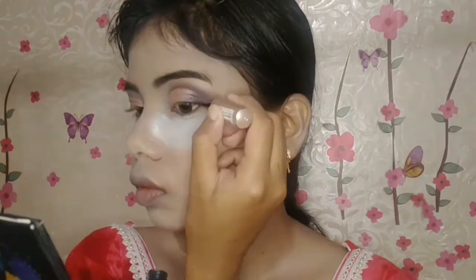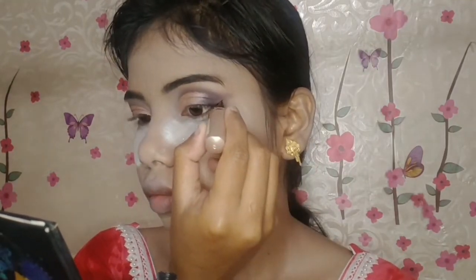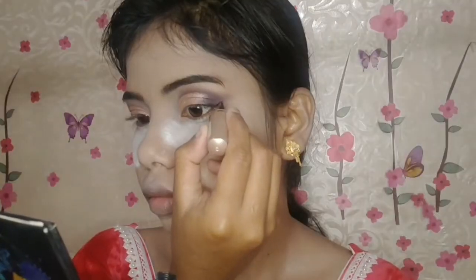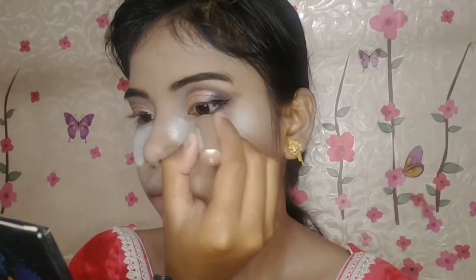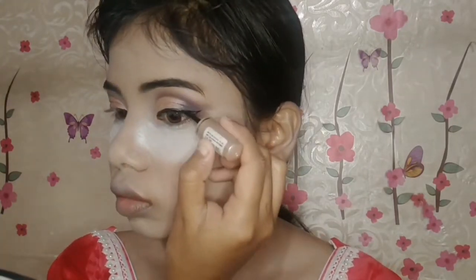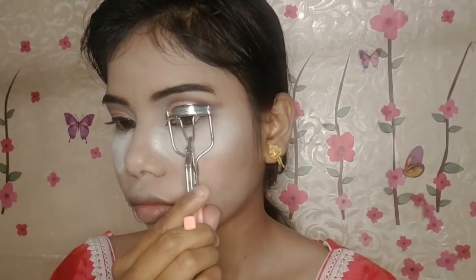Then I soften the edges of the cut crease with the black shade. After that, I draw a wing liner with black liquid liner. In the inner corner, I extend a wing so that it gives an edgy look.